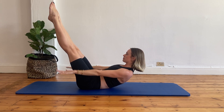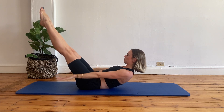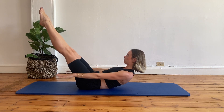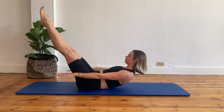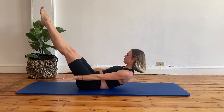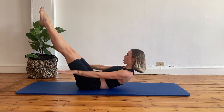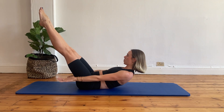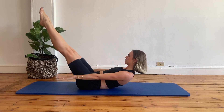Inhale two, three, four, five. Exhale two, three, four, five. Inhale two, three, four, five. Exhale two, three, four, five. You can keep your knees in tabletop position or you can extend your legs for a bit more of a challenge. Last three reps: inhale two, three, four, five, exhale two, three, four, five, inhale two, three, four, five, exhale two, three, four, five. Well done.